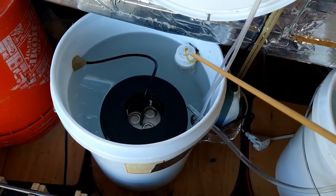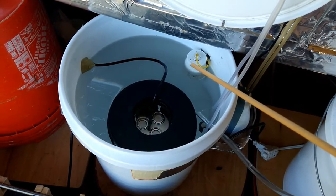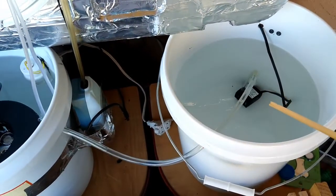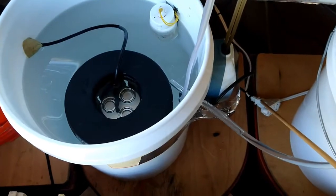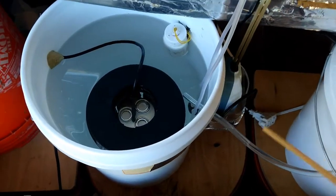This is an air conditioner float switch which controls the water submersible pump in this bucket. Here's the electrical connection between the submersible pump and the float switch, so we can plug it in and separate these things out.